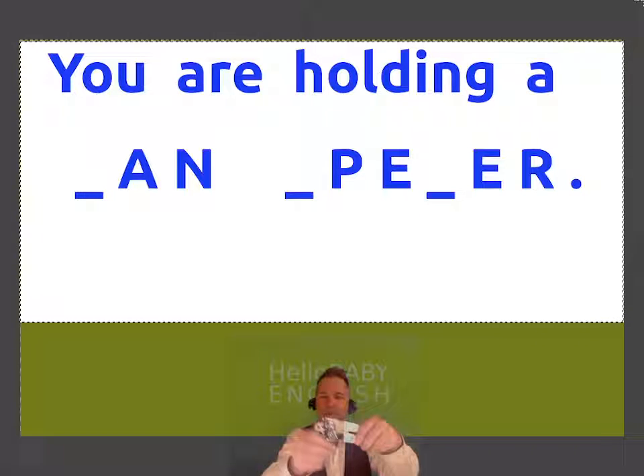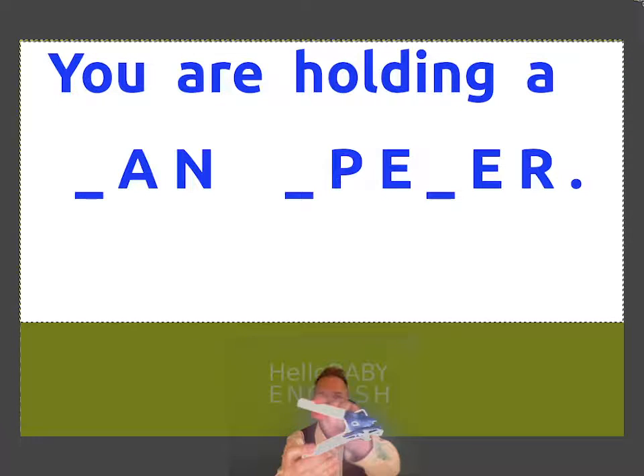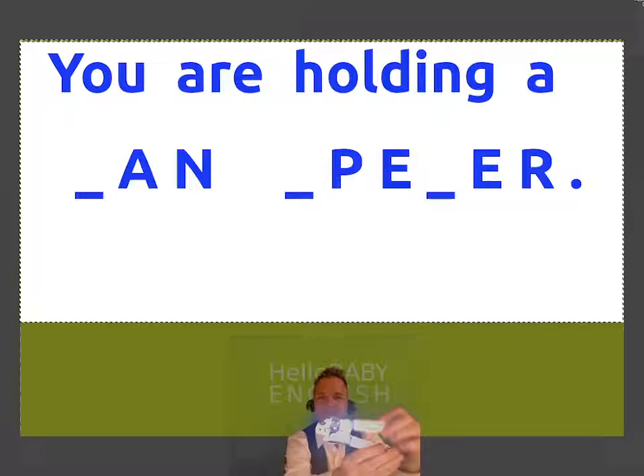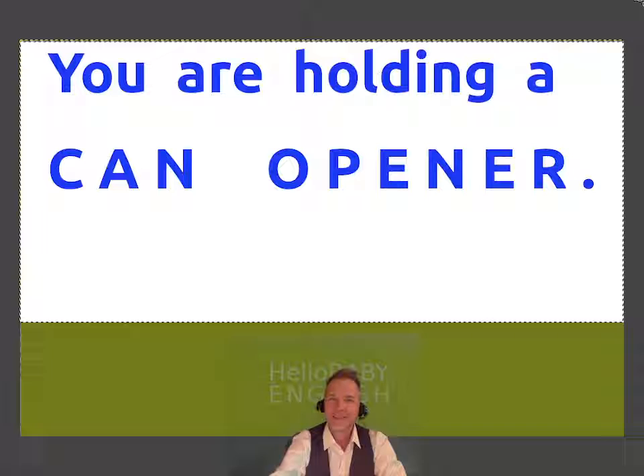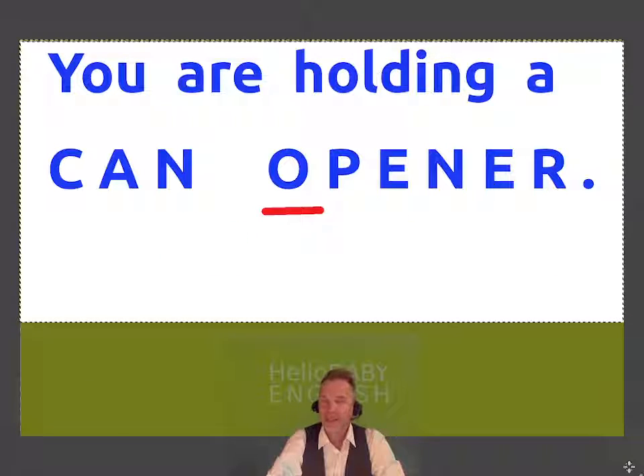What's this one? The first letter in the second word is an O. A can opener — for opening cans. The first letter in the second word is an O.